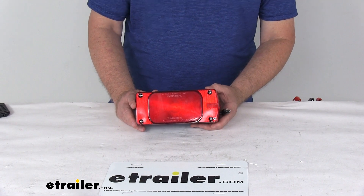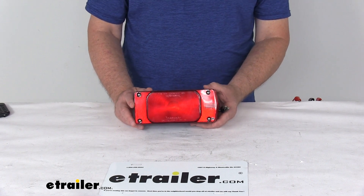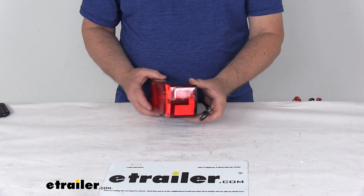This is an LED trailer combination tail light which serves five functions: stop, tail, turn, reflector, and side marker.